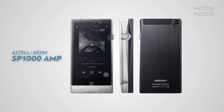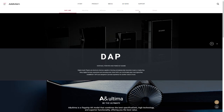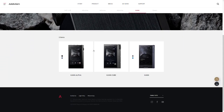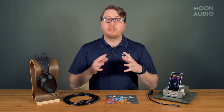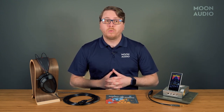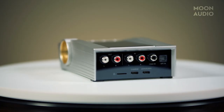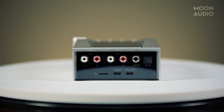Estelle & Kern have made detachable amplifiers for their DAP products in the past. They even have super powerful DAPs like the Kann series that have beefed up amplifier sections for more powerful headphones. However, the Acro CA-1000 is Estelle & Kern's first venture into a standalone headphone amplifier and digital audio player combination with a portable form factor. It's a standalone headphone amplifier in the sense that you have analog RCA, coax, and optical I/O.